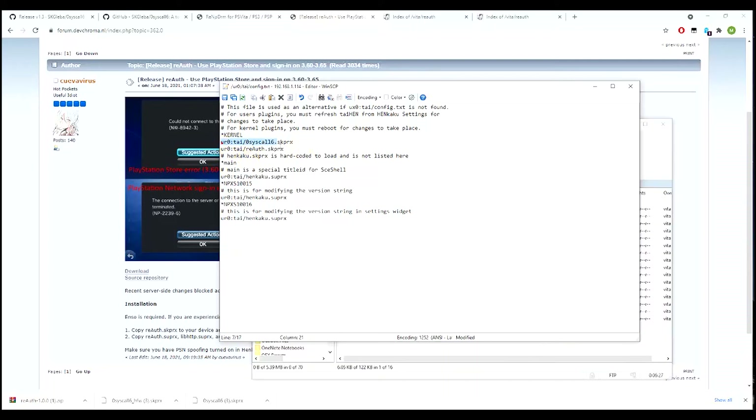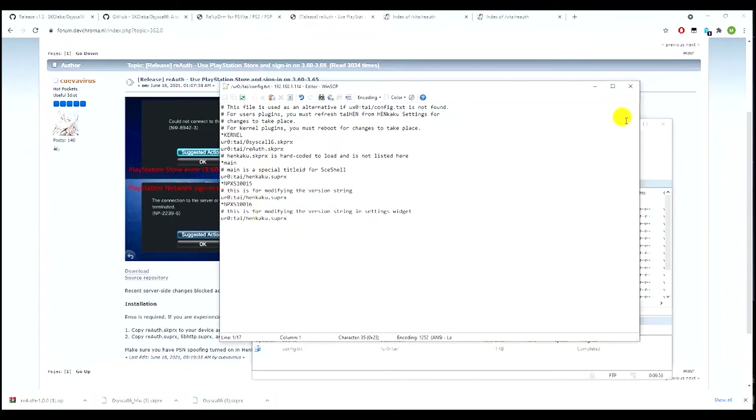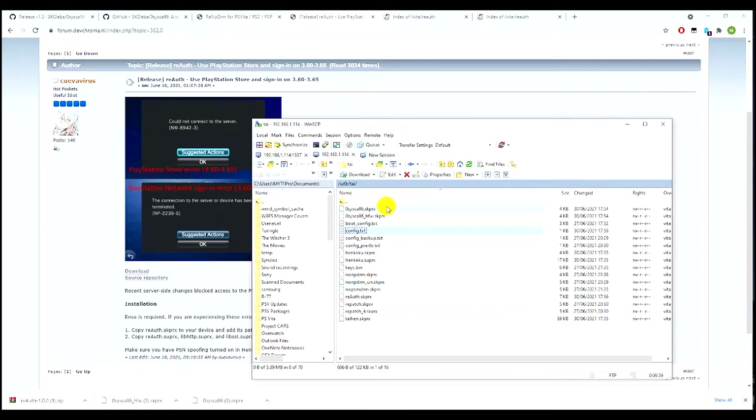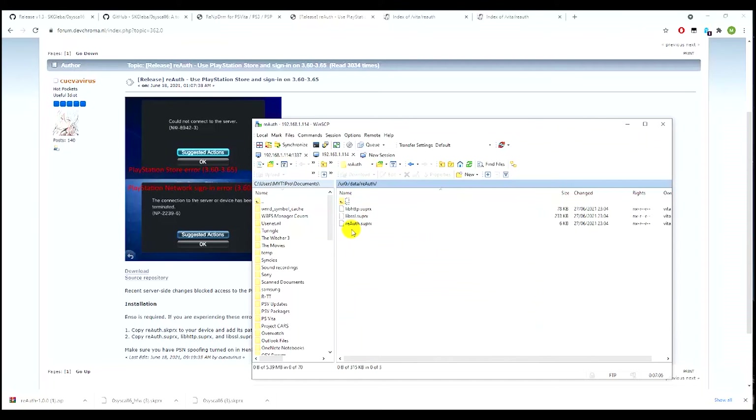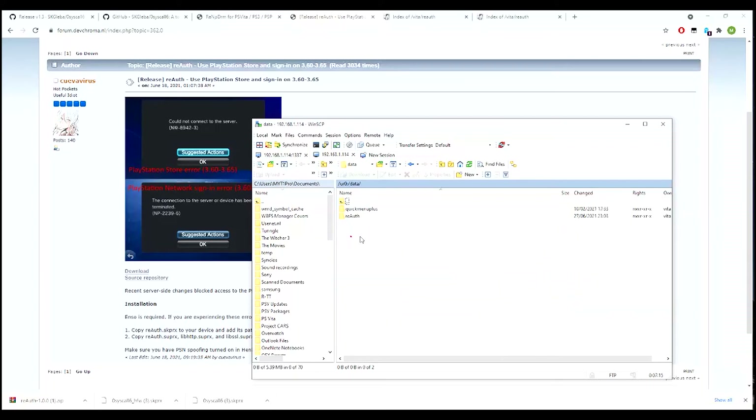We now have our firmware spoof file and reAuth to connect to the PlayStation Store configured. We can leave the rest as it is for now. Click Save, then exit. Double check to make sure it's saved - it looks fine, and our files are in the right place. Just make sure there are no typo errors, because one error in the name will cause this not to work.